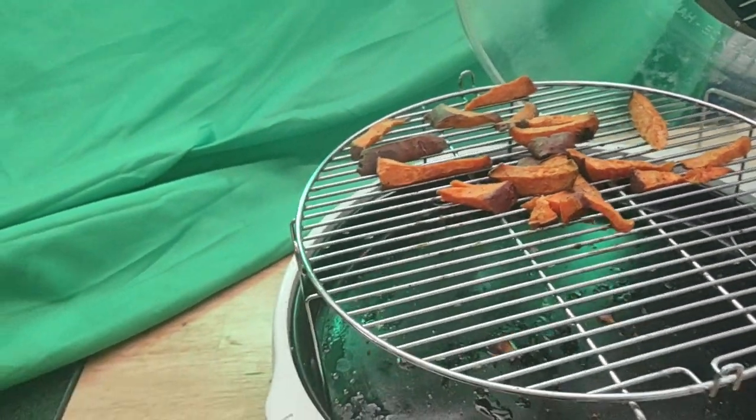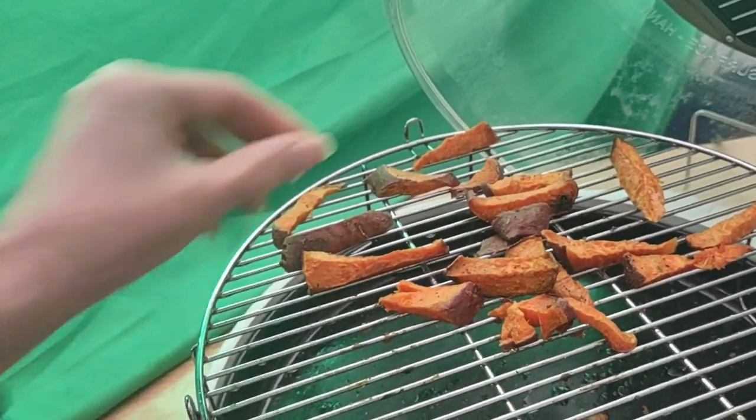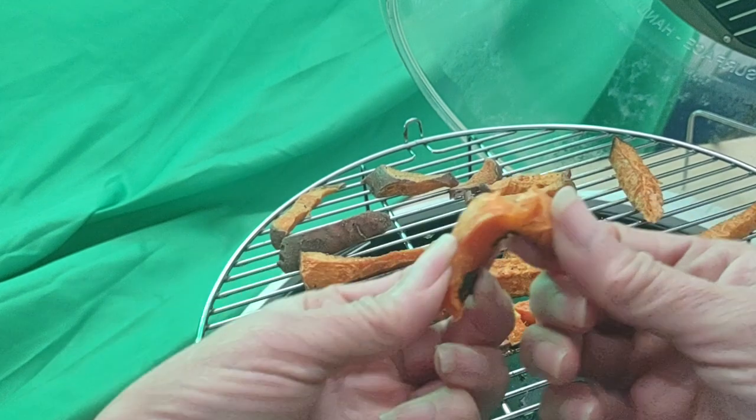Okay, so as you can see, my fries not only are done but they're half eaten! Half eaten. So anyway, I just want to show you that they came out nice and soft.